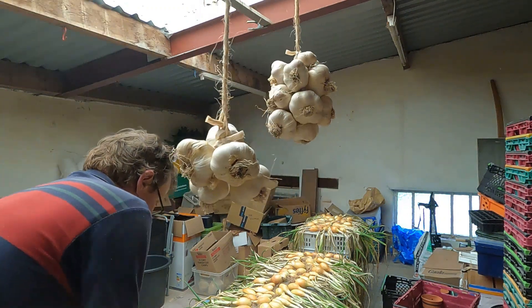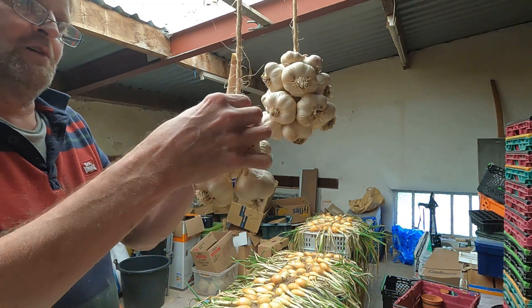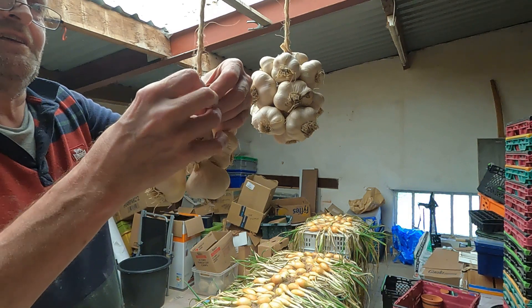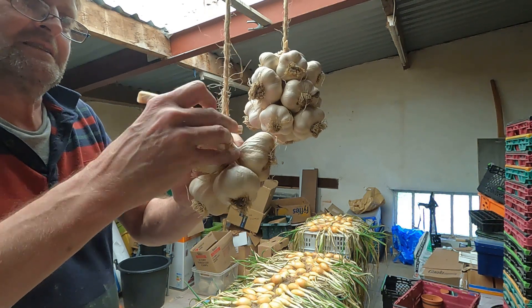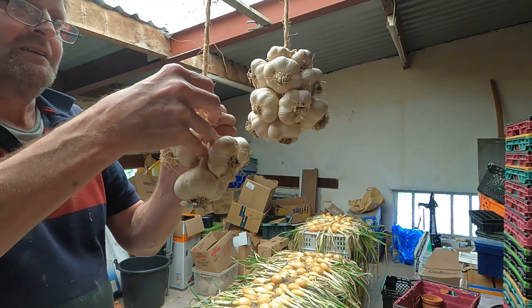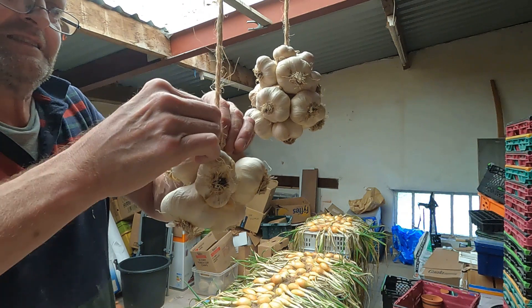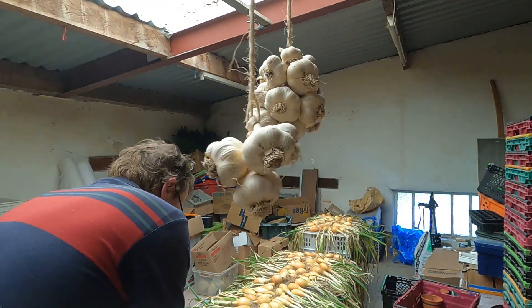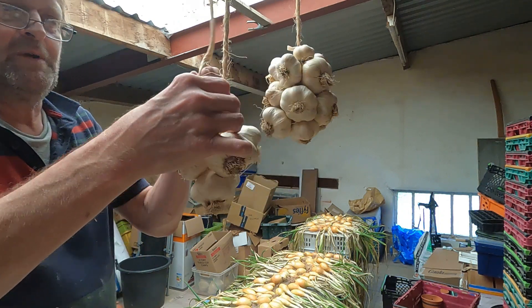It's exactly the same as what I do with the onions. You could obviously be a bit neater with all these, trim them off a bit more, tidy them up - you can probably do that afterwards to be honest. Just push that bulb in there, around with the neck, and then back through this one. It's quite therapeutic really, just keeping pushing it down so it's nice and tight, just trimming any bits off. I've got about 16 in that one, I think that's probably about the best number.